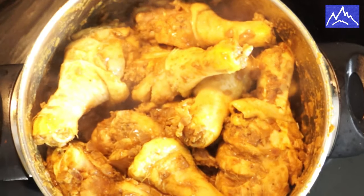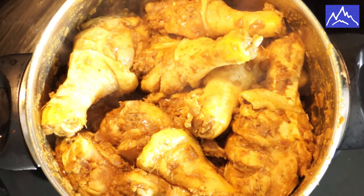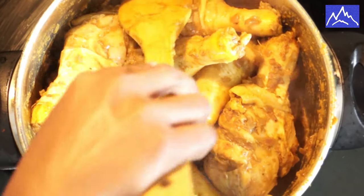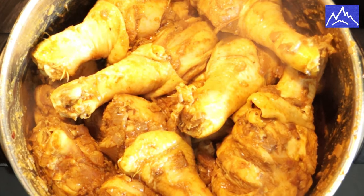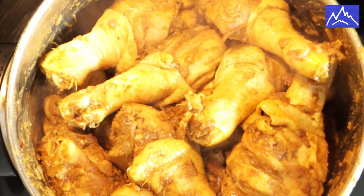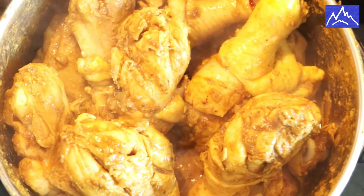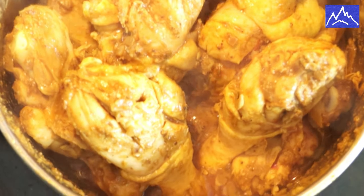I will put it on the side. Now I am going to put it on my side. Now, we have to make the leg pieces. We will cook the leg pieces. We will cook the chicken a little bit.